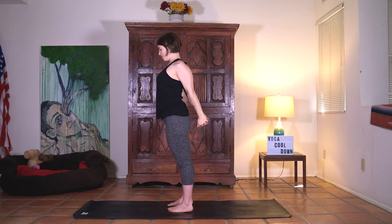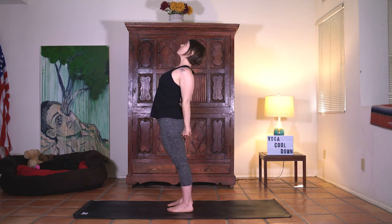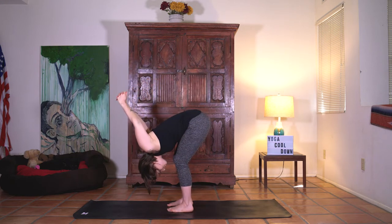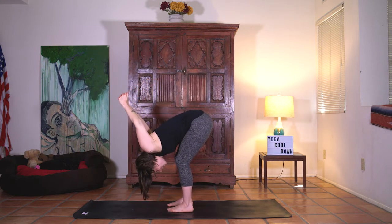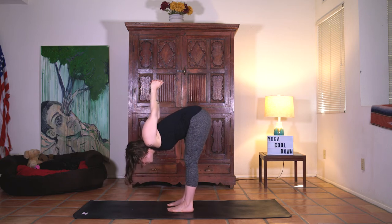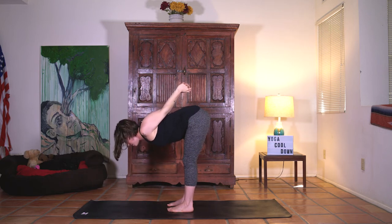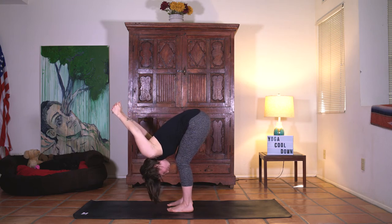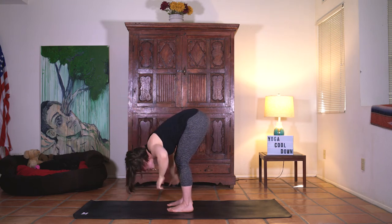Next inhale pull the fist down as you lift the heart. Keep the bind. Bend the knees. Exhale fold right down. One time lift halfway up. Inhale long spine. And then exhale fold right back down. Release the hands down.